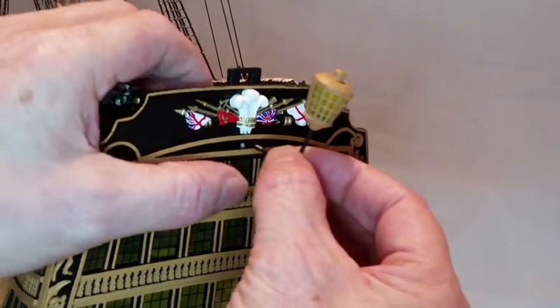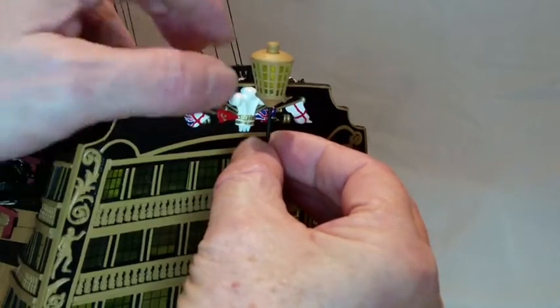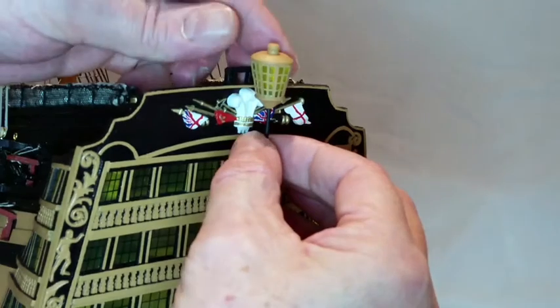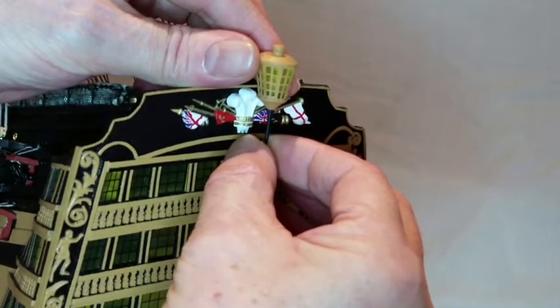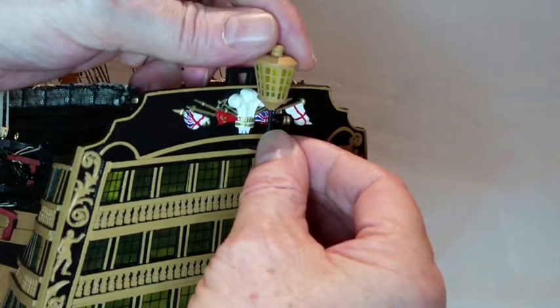Fitting the stern lanterns. Before rigging the mizzen booms, add the stern lanterns assembled in stage 94. Start with the grand lantern. Drill a hole just below the centre of the stern decoration using a 1mm bit, angling the drill upwards to match the angle of the lantern support rod. Fix the lantern in place with super glue.